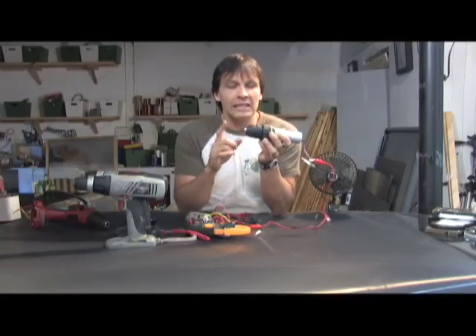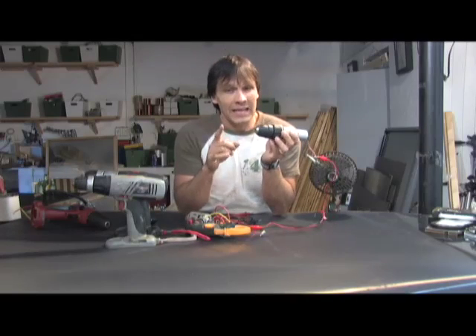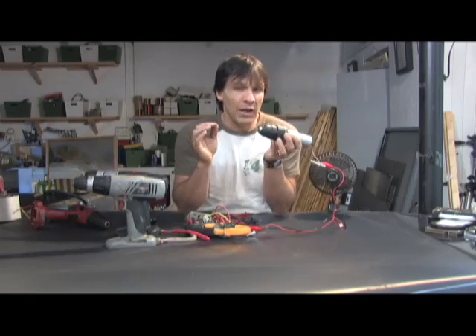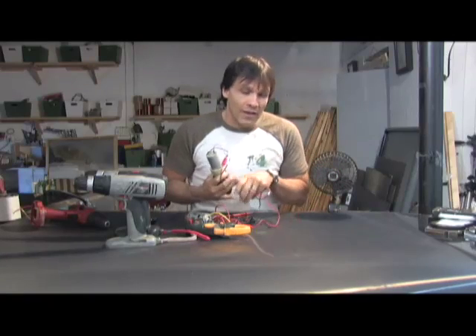The other valuable feature in these is the chuck. It can be tightened down to just about any shaft you have for your project, and it makes for very quick change-outs. We're going to move on to the hard drive now.